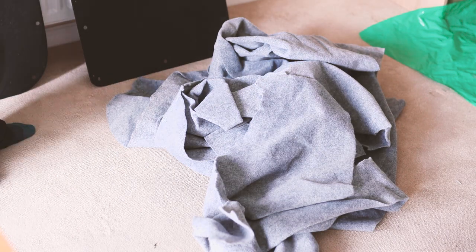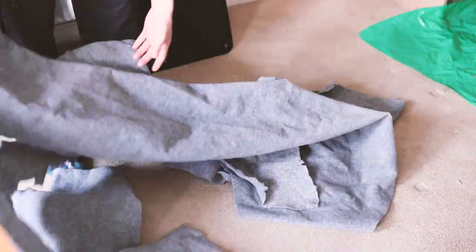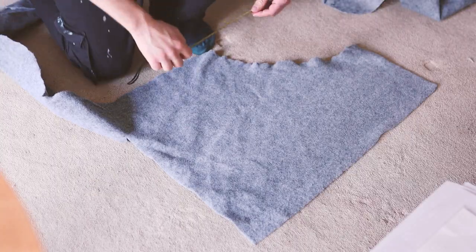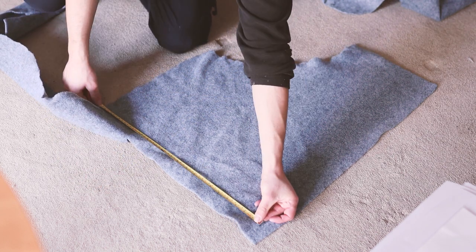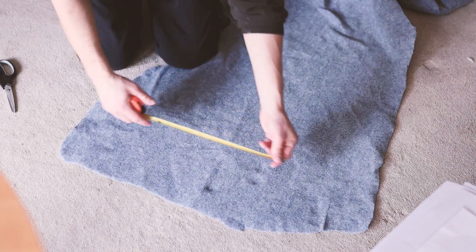Next I cut out the two pieces of card that would sit inside the folded fabric. These bits of card were cut to 25 by 20 centimeters, which is the visible area of the pocket once it is attached to the panel. I then searched through my pile of carpet leftovers and selected some scraps that could be cut to 60 by 30 centimeters, and cut two pieces of fabric to this size.